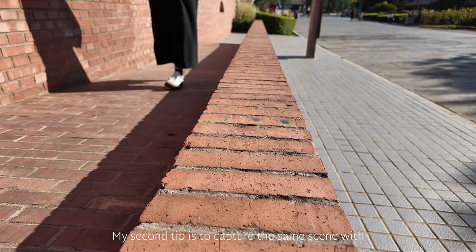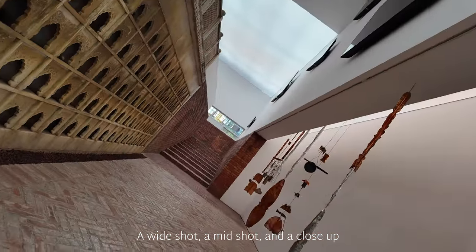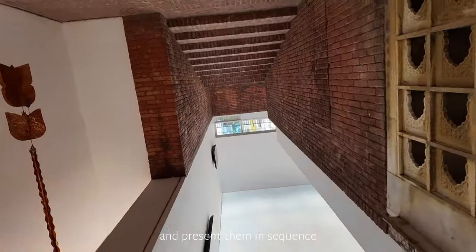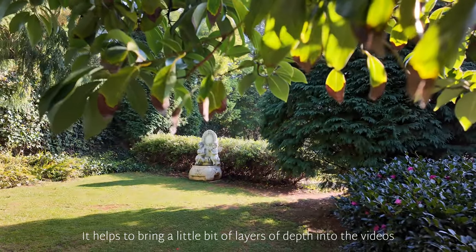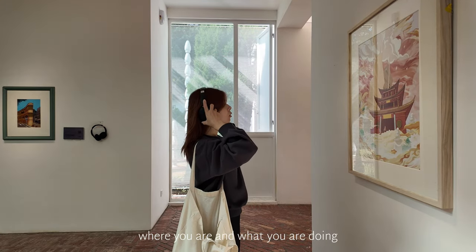My second tip is to capture the same scene with three different shots: a wide shot, a mid shot, and a close-up. Just three different times, three different ways, and present them in sequence. It helps to bring a little bit of layers of depth into the videos, and at the same time the audience have a better idea of where you are and what you are doing.